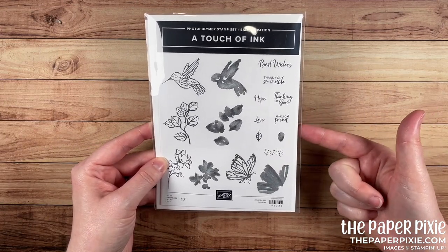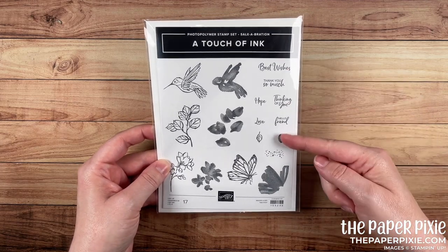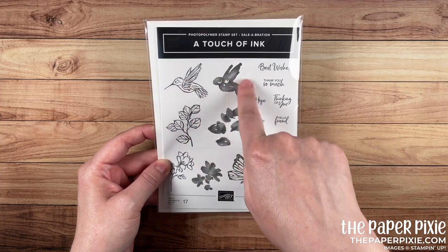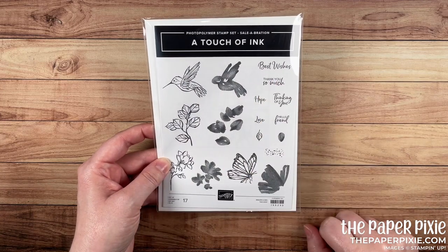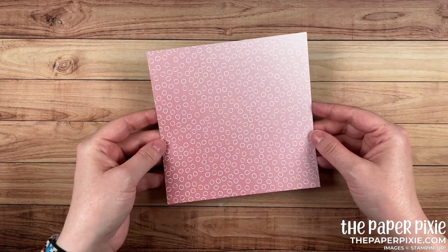We're also going to use the Celebration stamp set, A Touch of Ink. This is free with $100 purchases, but definitely use what you have in your stash. This is a great stamp set because it has line art and watercolor images and some great sentiments. I just love the sentiment 'Thank You So Much.'